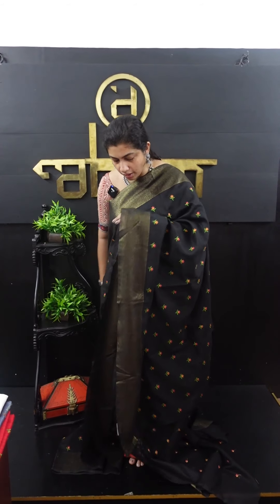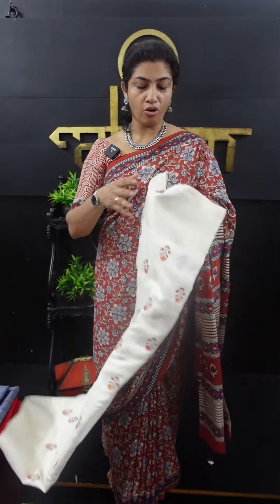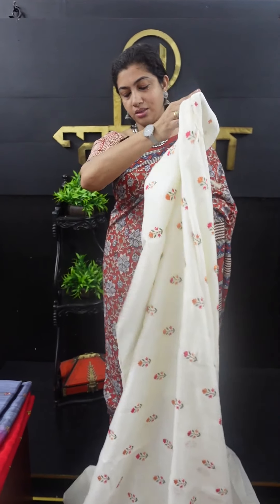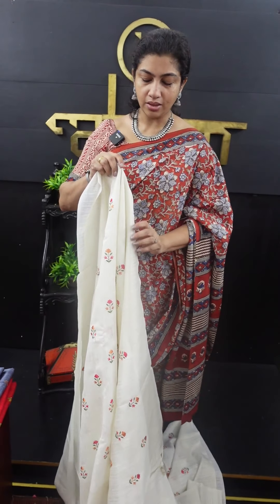This is a synthetic rosel fabric. This is a bunch of flowers in the full sari. This is a combination of mustard, pink and green. This is a boot design. This is a leaf pattern.